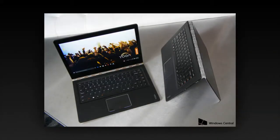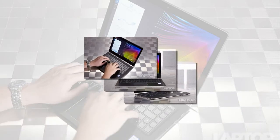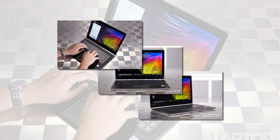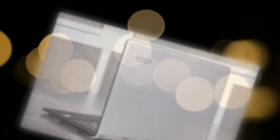Featuring an Intel Core i7-6500U CPU, 16GB of RAM, and a 512GB SSD, our review configuration of the Yoga 900 is more than capable of handling the needs of a demanding home or business user. With multiple video streams and more than 20 browser tabs and Photoshop open in the background, Lenovo's well-equipped hybrid didn't miss a beat.